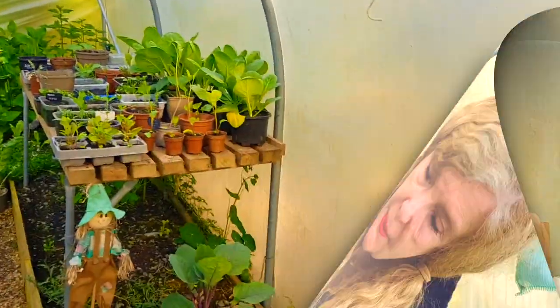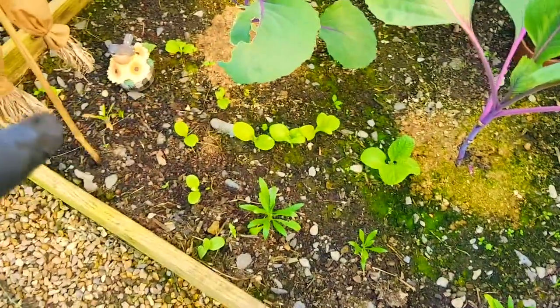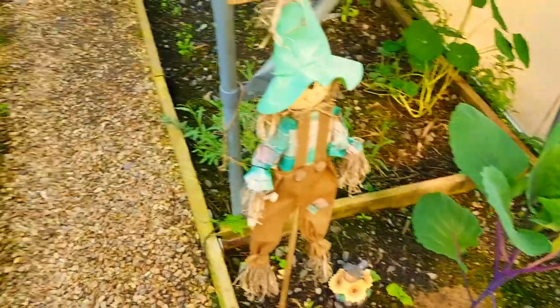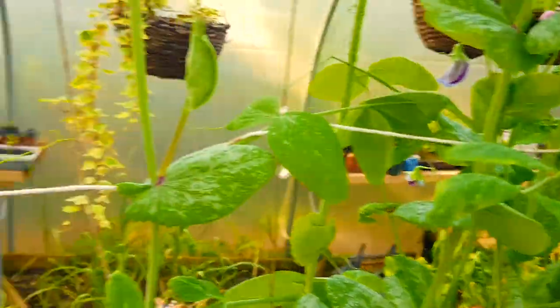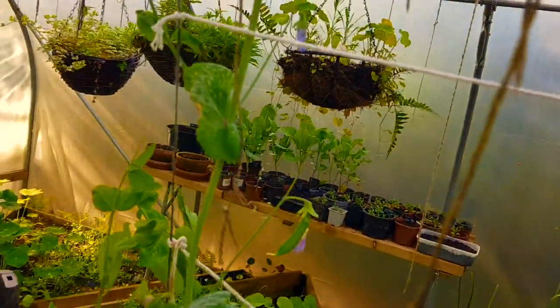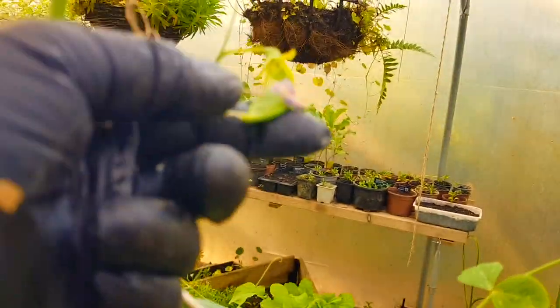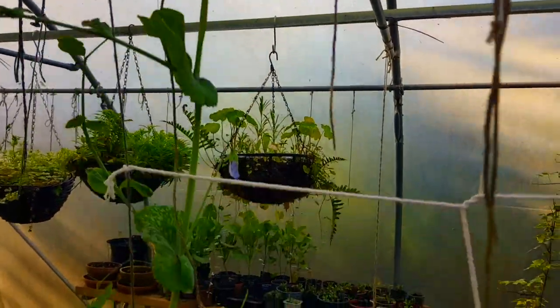Down here in the polytunnel these are all right - those things are growing whatever they are. I'm not sure what they are still, but they're obviously something I planted. Quick look over this side: coriander, mizuna - I actually picked some of that yesterday. We're starting to get some peas now. Here's a pea - these are mangetout peas, so they're flat. They're growing well, good.